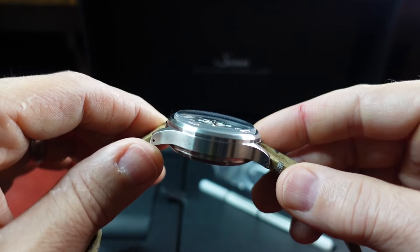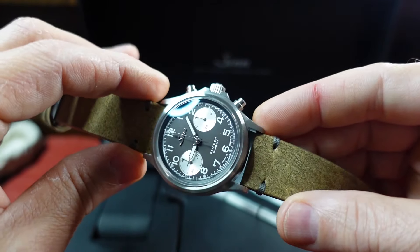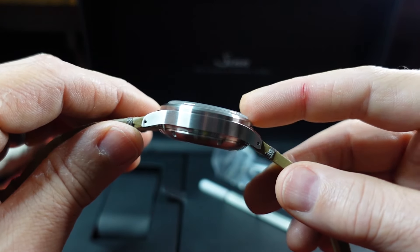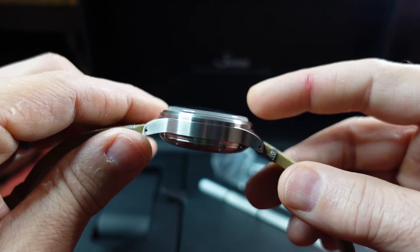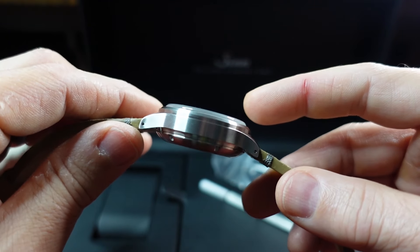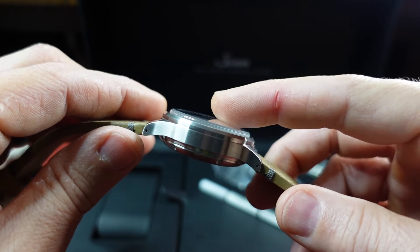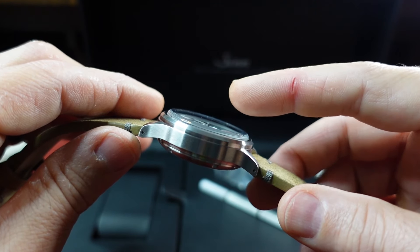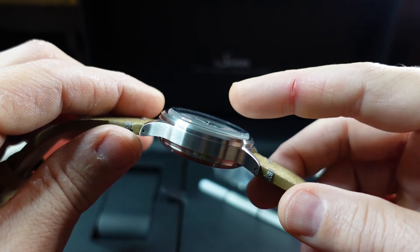For me personally the watch only weighs about 75 grams, so it's very light. It's really just an aesthetic thing, whether you can tolerate the thickness visually or not. And it seems to work just fine. The sapphire crystal here is cut from a block of sapphire.